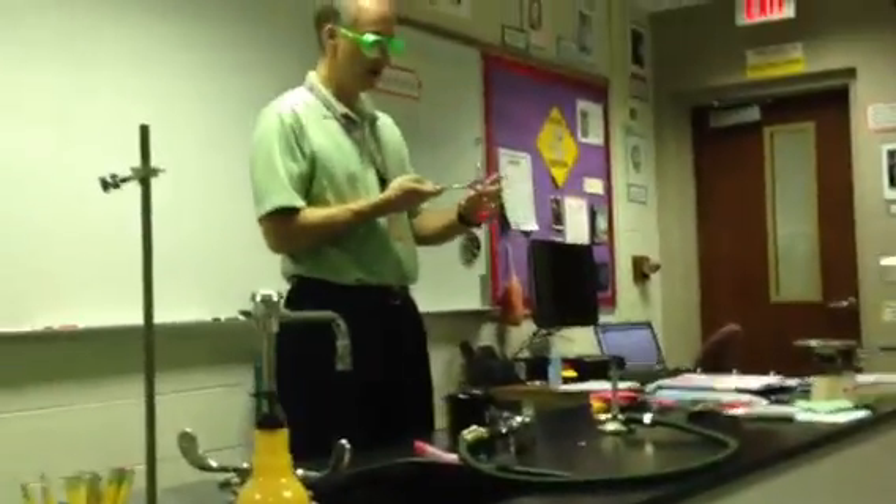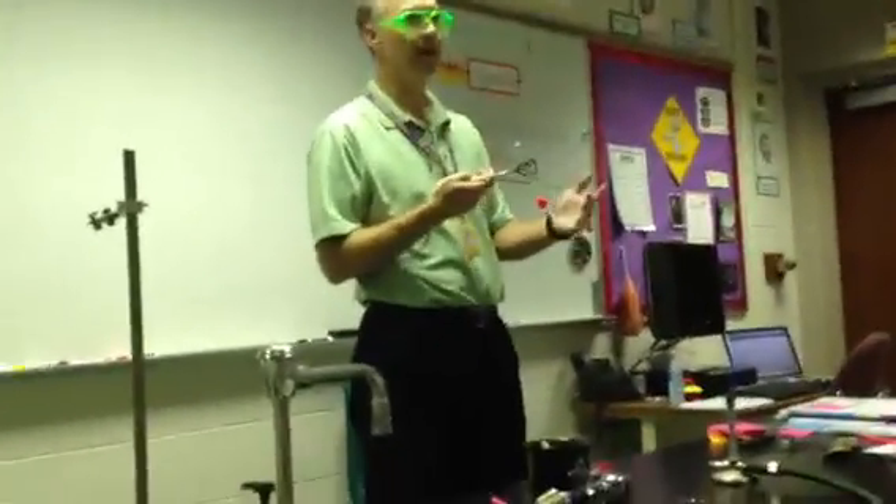Alright, now I'm going to heat up the liquid and see if it makes it last longer or shorter, or if anything happens when I heat it up.